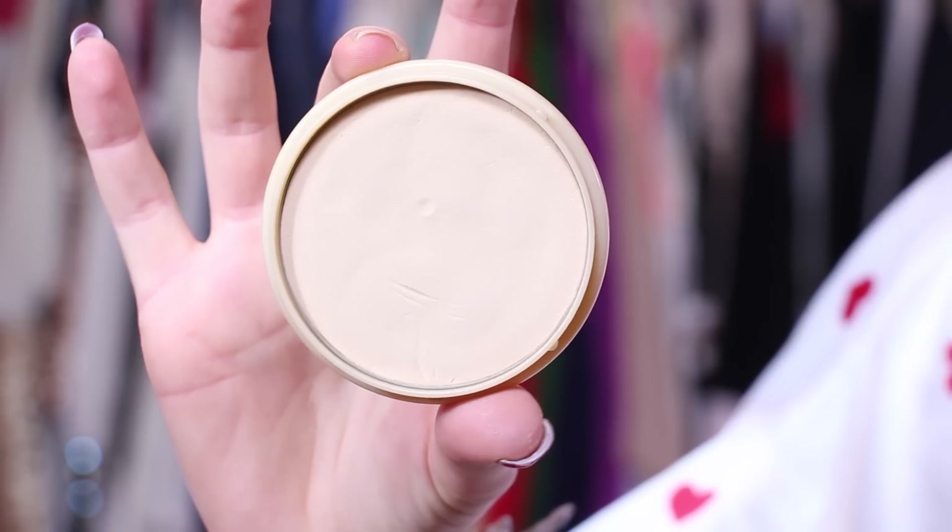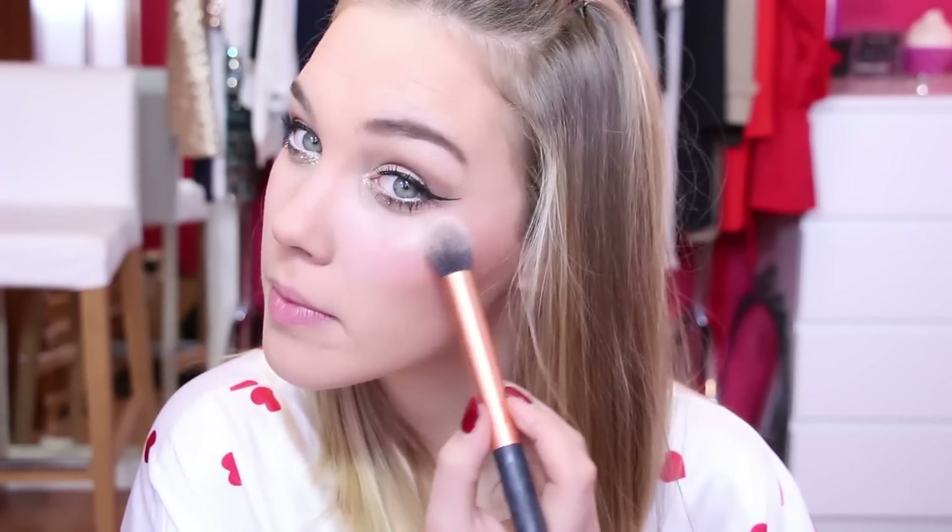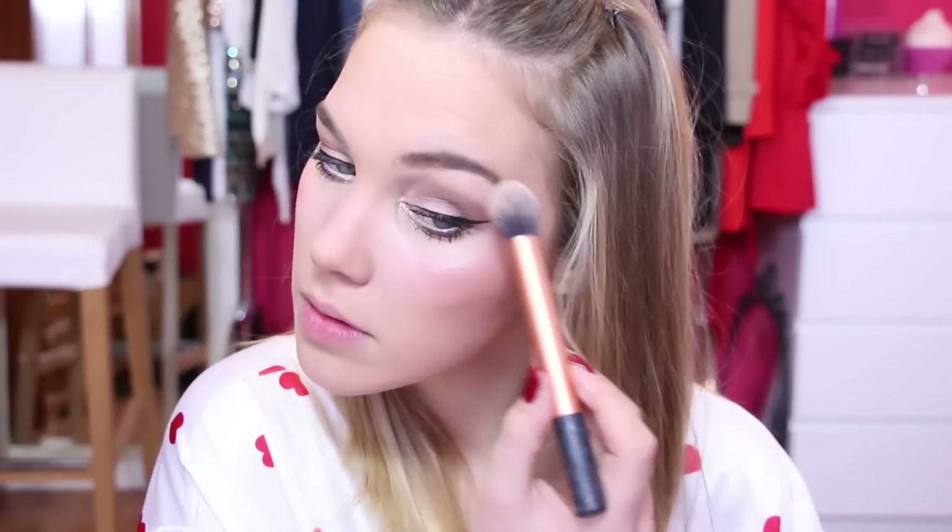Next, I'm using my MAC Fleur Palo blush and applying this to the apples of my cheeks. Then I'm blending everything together with my Rimmel face powder. To give us that golden goddess glow, I'm using MAC's Soft and Gentle highlighter and highlighting the highest points of my cheekbones.